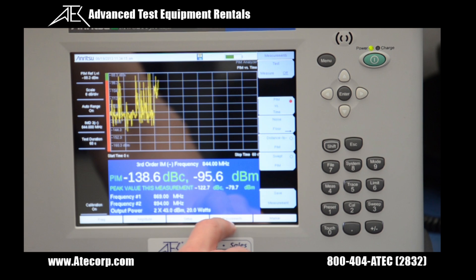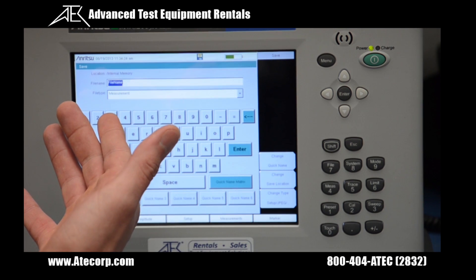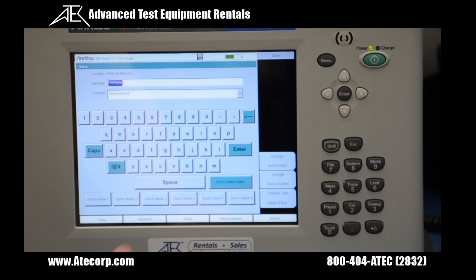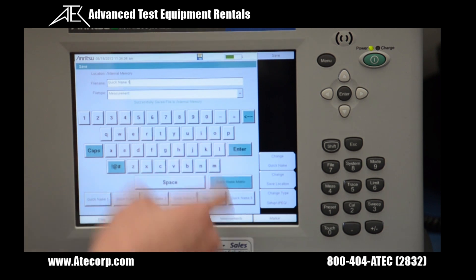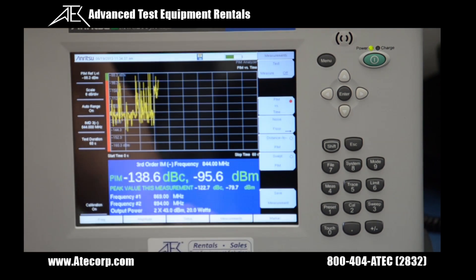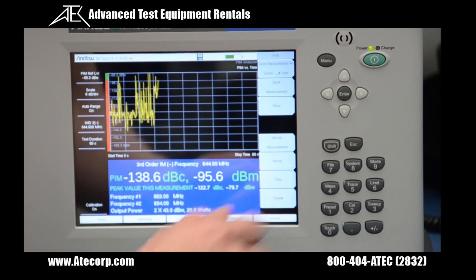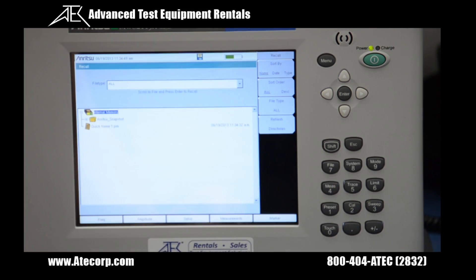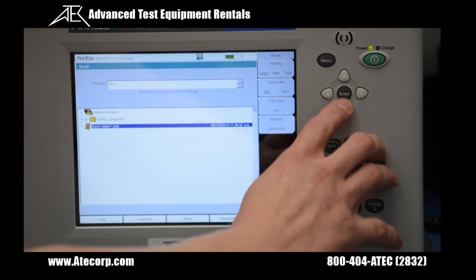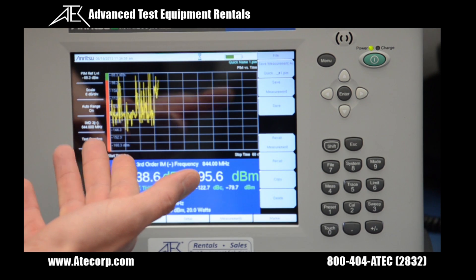There is a button on the screen when you're in measurements mode. Go back to measurements and click Save Measurement. This brings up a screen to save your file and choose where to save it. We'll do a generic name and press Enter — it has successfully saved the file to instrument memory. Now I'll show the process of recalling that file: press Shift > File, hit Recall, go down to the measurement previously taken — and our measurement is back on the screen again.